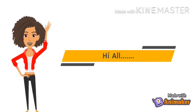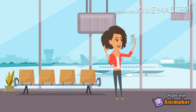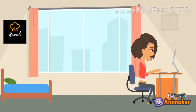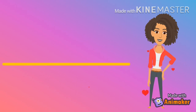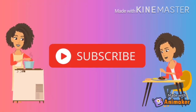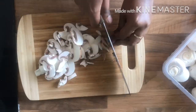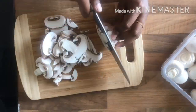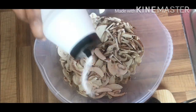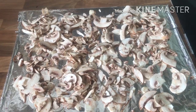So let's go to the video. Let's cook the mushroom. It will help you to spread the mushrooms on the wire rack.